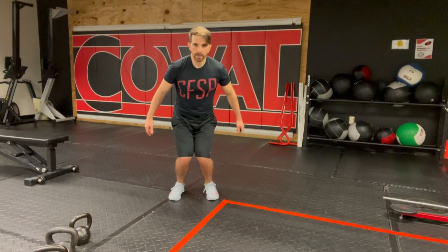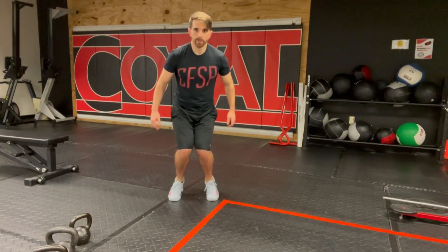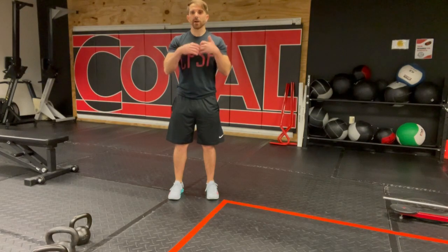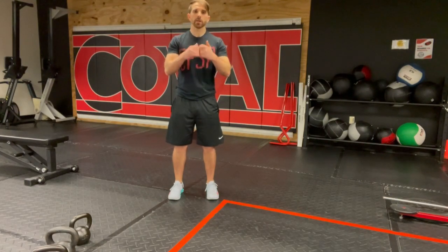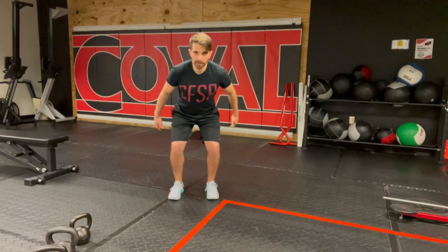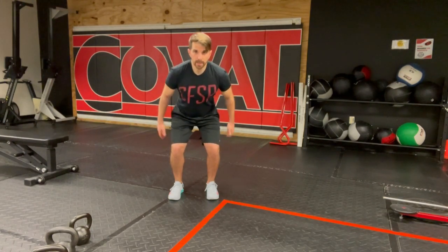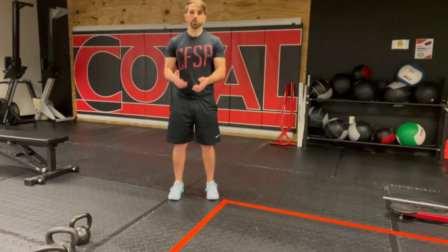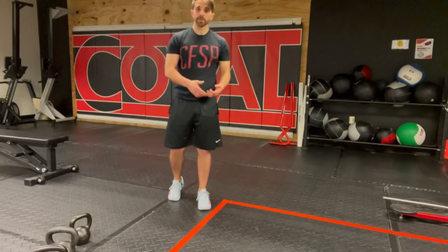Sometimes people have their knees drop in and then push off and jump from that position. If that's you, slow it down and drop into an isometric hold where you're holding the position for a four count, maintaining your knee position, and then pushing and jumping from there. You won't get out as far, but it'll be a lot safer and you'll still get benefit from it.